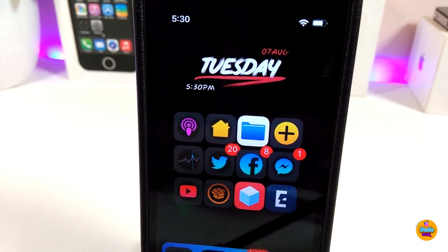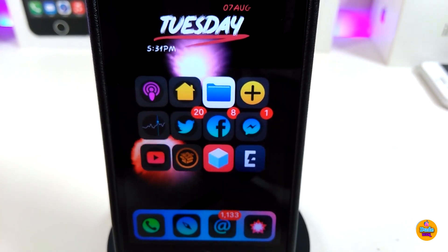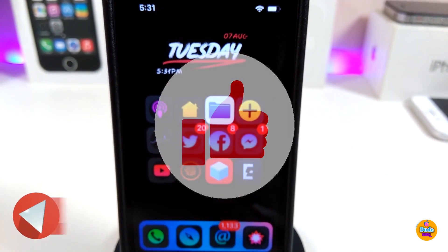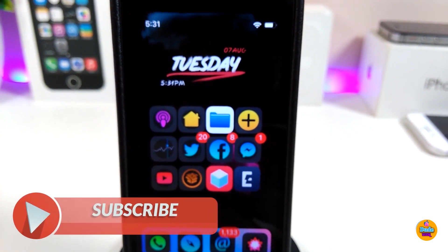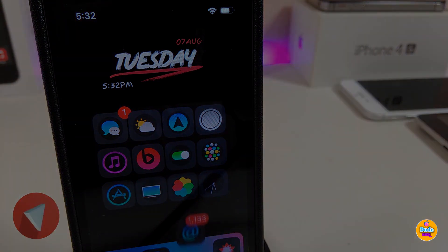Anyway guys, these are the tweaks I wanted to share with you in today's video. I hope you enjoyed it — don't forget to give the video a huge thumbs up, subscribe, and hit that notification bell so you'll be notified whenever I release a new video. Catch you with the next one, peace!